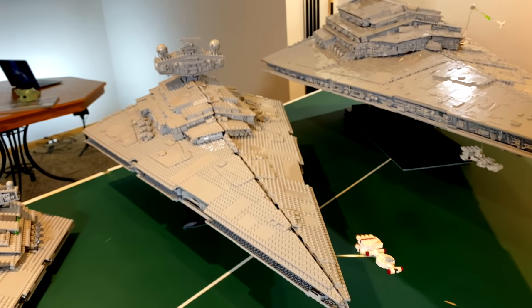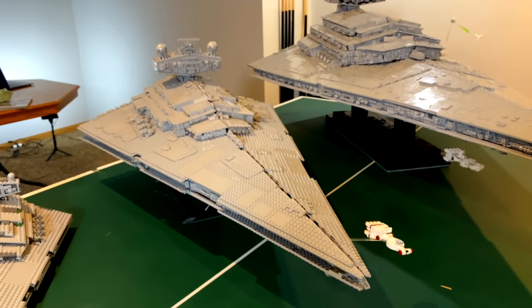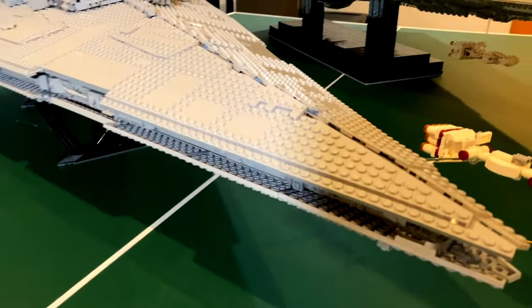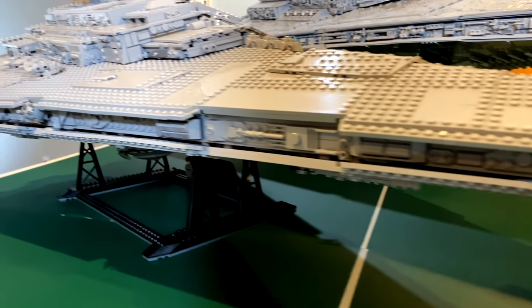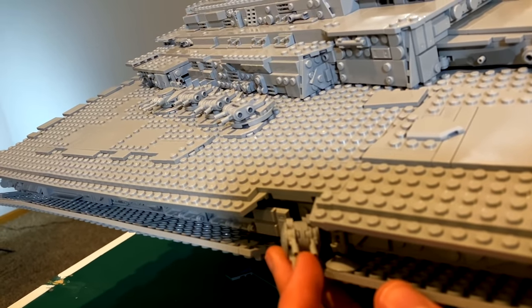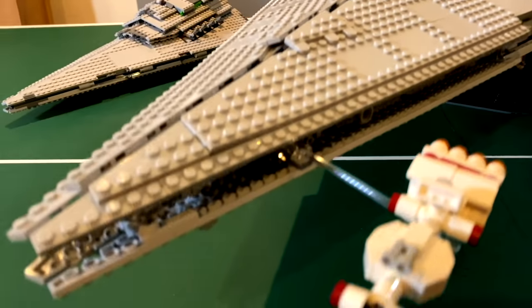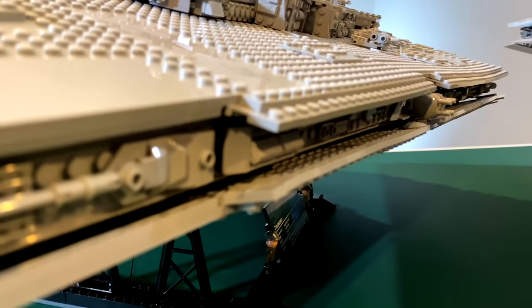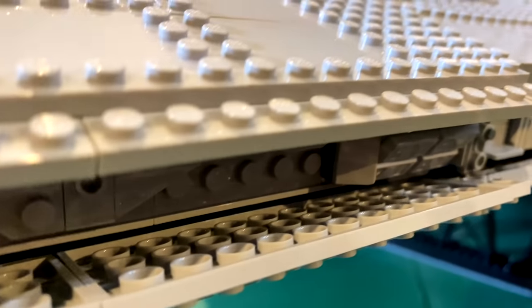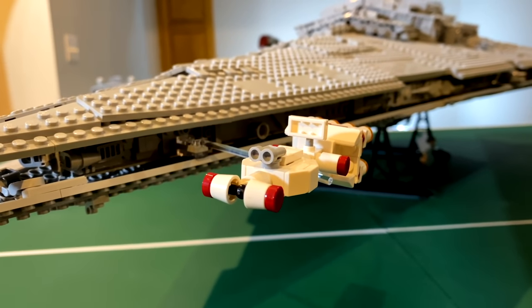I think $700 isn't too bad a price — maybe $600 or $650 would be an even better deal — but it's 43 inches long, which is pretty substantial. On the sides you have a little overhang with tons of greebling and some little ball turrets. The greebling is duplicated: you build the entire side twice and flip it. You also get a miniature Tantive IV that scales perfectly with the Star Destroyer.